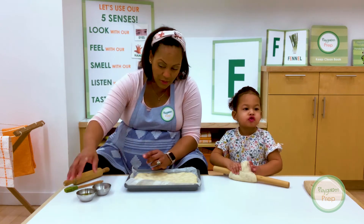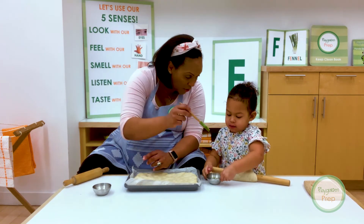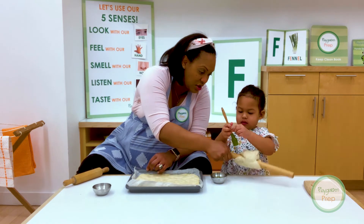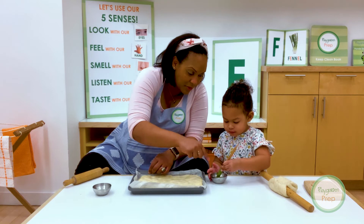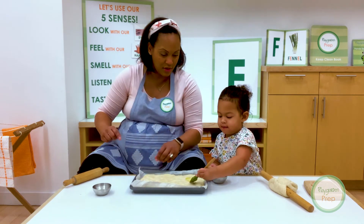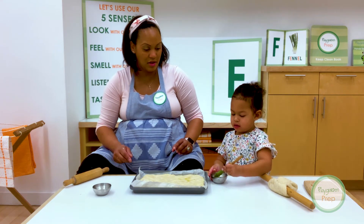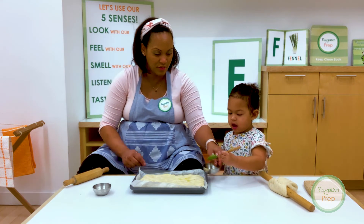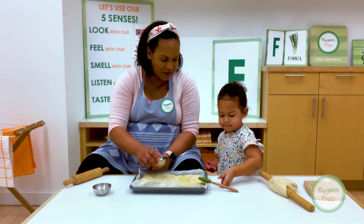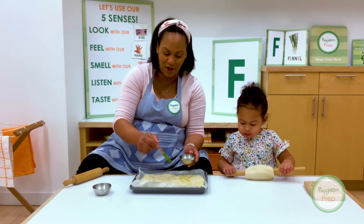Would you like to help me do the oil on top with our special brush? So I want you to dip a little in the brush and put a little of the olive oil. Then go ahead and paint the dough — yeah, just like that. There we go. Good job. How fun is that? I'll finish this part.